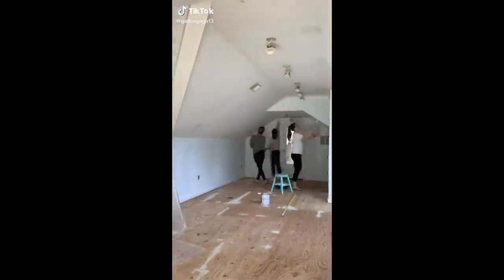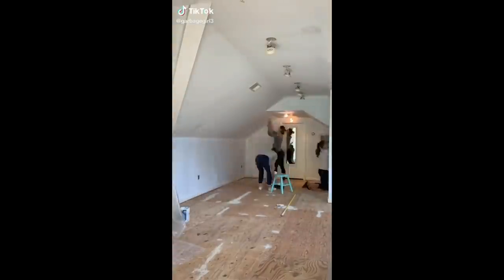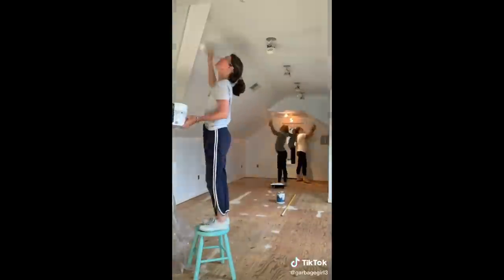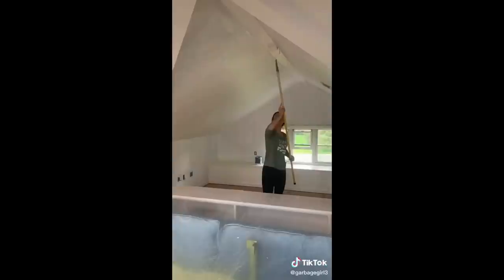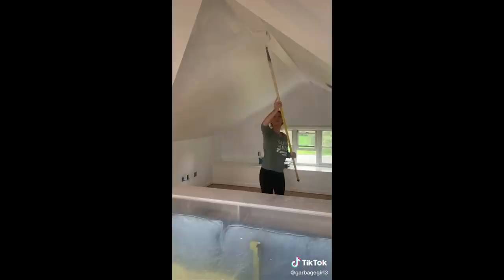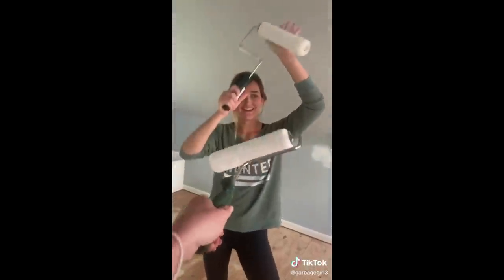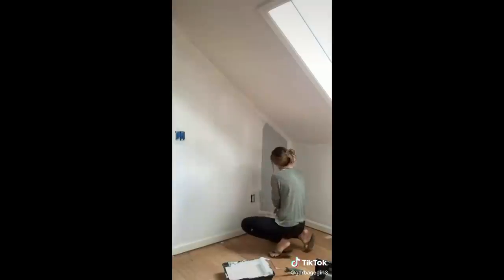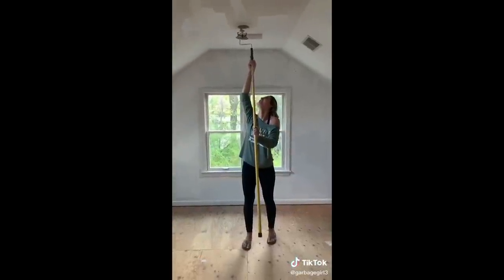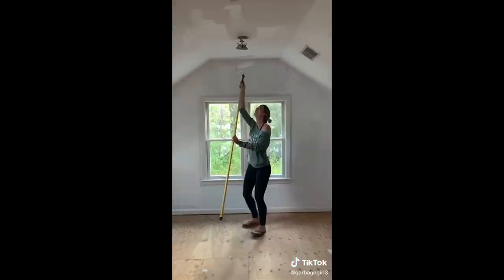Day four of my sister redoing her whole room — it was painting day. She decided that even though she loves the blue color on the walls, it was time for a change. So she decided to paint the walls and the ceiling all the same shade of white to brighten up the room and give it a more cohesive look. This is clearly her first time painting because she had a few mishaps — this is her painting right over an outlet.